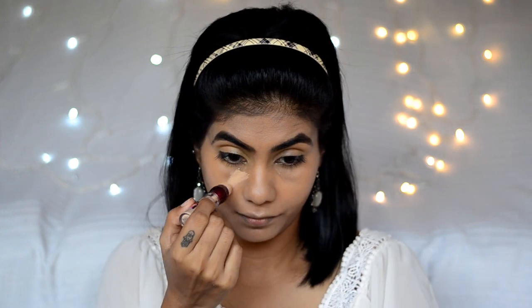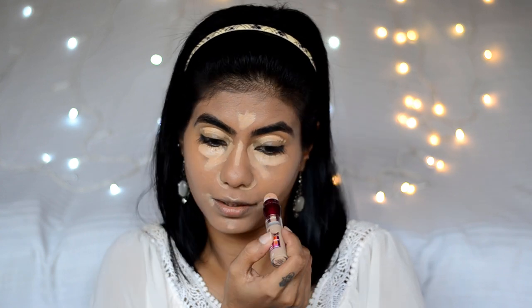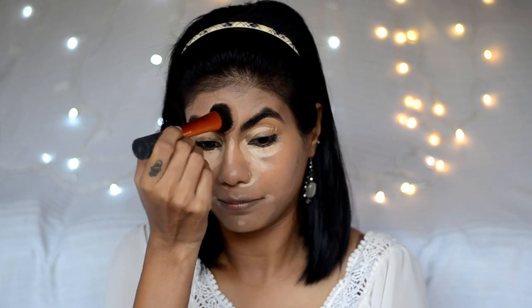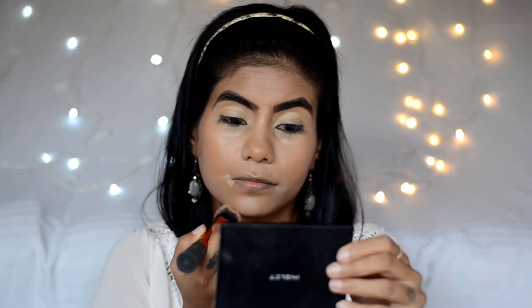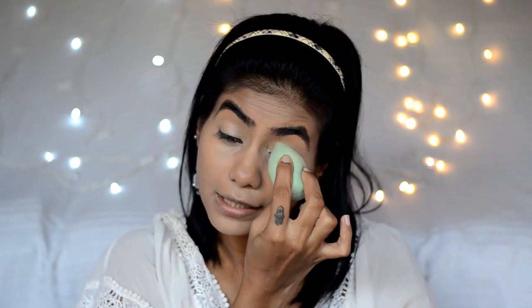For concealing around the eyes I'm going to use Maybelline Age Rewind in the shade medium. I'll do the eyelids too, a little bit on the forehead, bridge of the nose, chin, sides of the mouth, and the nose area. Then I'll take the Real Techniques Expert Face brush and buff and blend the concealer. Then I'll take a damp beauty sponge to make sure everything is blended seamlessly and any extra concealer comes right off.